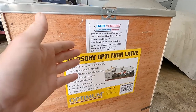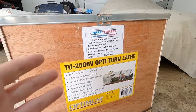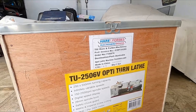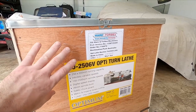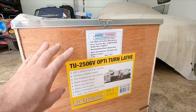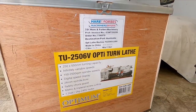They do all these Hafco and Optimum sort of machinery pieces. They're not too bad — it's all China stuff, but it's made to their particular standards. This is a step up from what they would call a bench lathe, so this is still a small lathe as far as it goes. It should be a nice little lathe. I might just crack into it and get this box open.